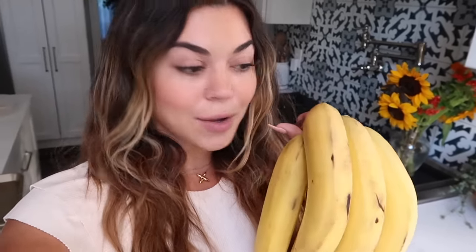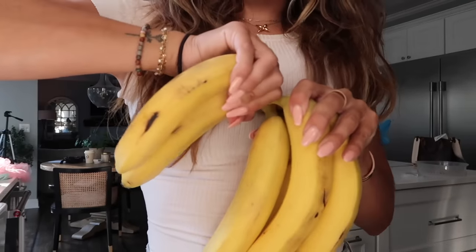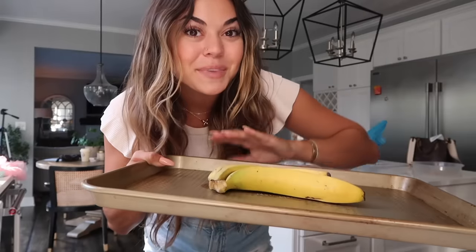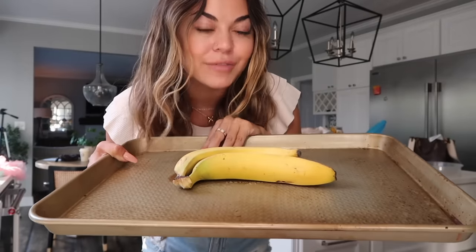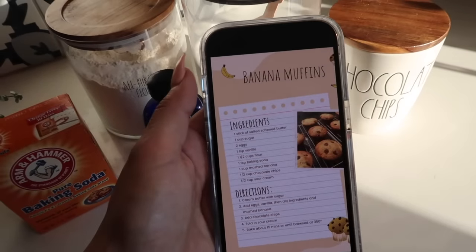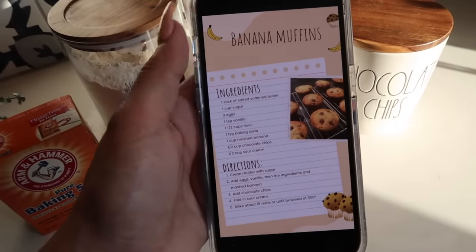To make banana bread and muffins really good, you should wait until your bananas are really brown. But I googled it and it said that if you put them in the oven at 300°F for 15 to 20 minutes or until they're brown, it does the same thing. So we're going to try that out today — I'll take two bananas and put them in the oven for about 15 minutes.